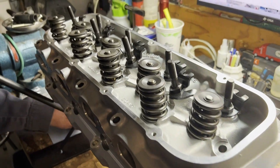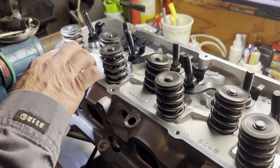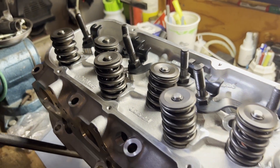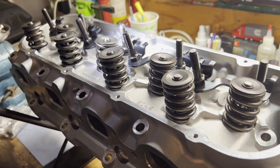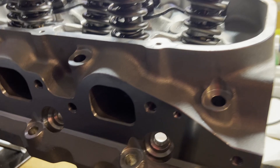We're back working on the 496 today and here are our new Edelbrock Performer RPM heads. These heads have a 110cc chamber and a 290cc intake runner. These are part of Edelbrock's out-of-the-box combo, so they come with valves, valve springs, and retainers already installed.